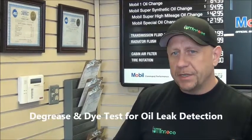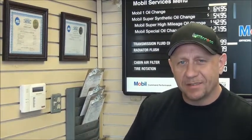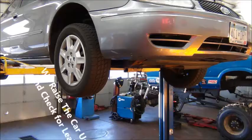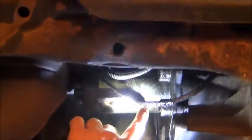Today we're going to be performing a degrease and dye test on a vehicle that was brought in for an oil change, and we noticed an oil leak. So we go through a three-part process to verify where the leak is coming from, and I'm going to show you that process.